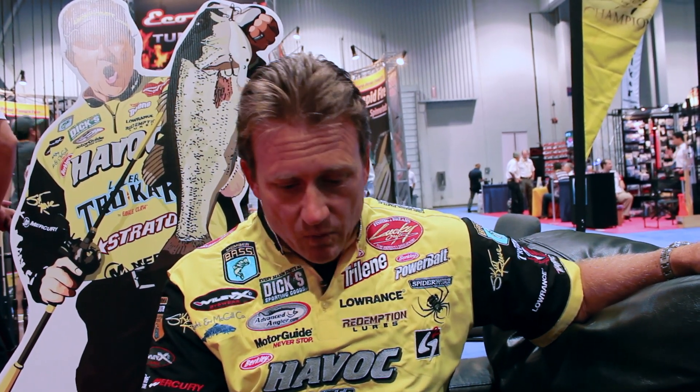When they're keyed in on those shad, or whatever small fry are around, they're hard to catch. That's why I was like, let's just take the SKT — which is a proven great bait — and make it tiny.